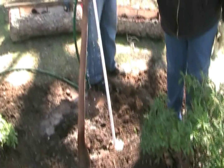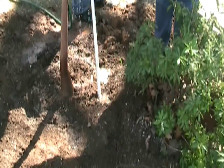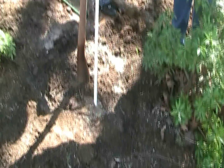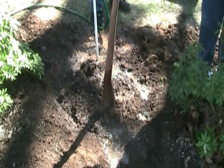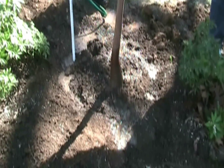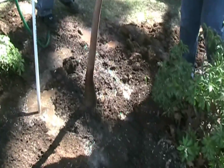Here we are, now mudding in the tree — pushing the air pockets out with the mudder, which is just a piece of PVC pipe attached to a garden hose. The water pushes out the air pockets and muds it in real good. Then we'll stake this one, kind of feathering it, and it should be good.